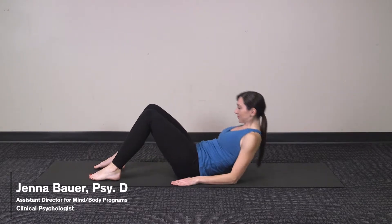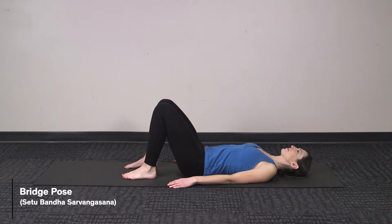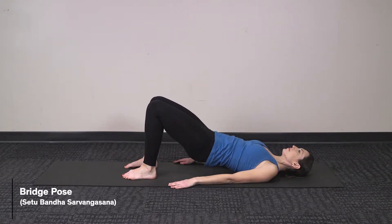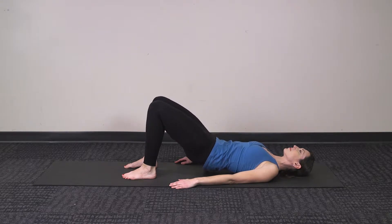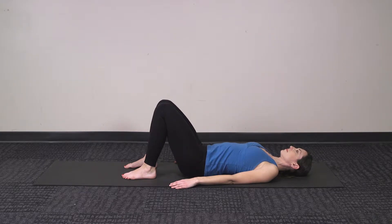To begin, lay down on your back, feet flat on the mat, knees up towards the ceiling, and then gently curling, tuck down through the spine and then slowly rolling up, lifting the hips up off the mat. Hold here, using the strength in your hamstrings and your bottom to keep your body lifted up, taking nice deep easy breaths, and then gently rolling down through the spine when you feel ready, letting the hips rest on the floor.